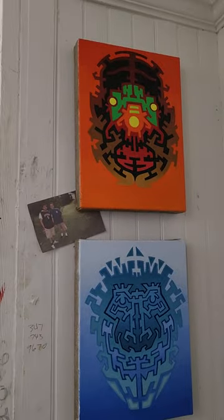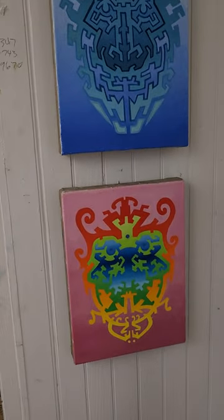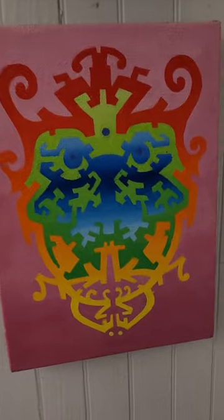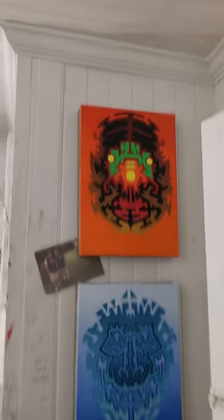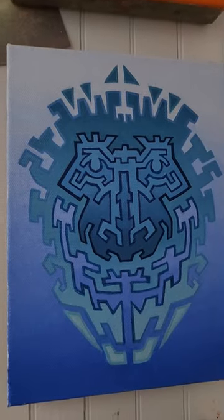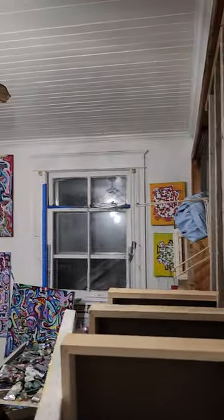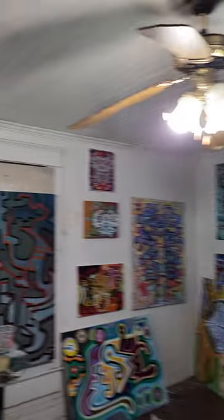These are some I never really show. Some day I'm gonna show these. It's a triptych I started a long time ago. This one's pretty big — it's called 'Black, White or Indian, We're All Equal.' If you know those lyrics, you know I don't need to explain them.